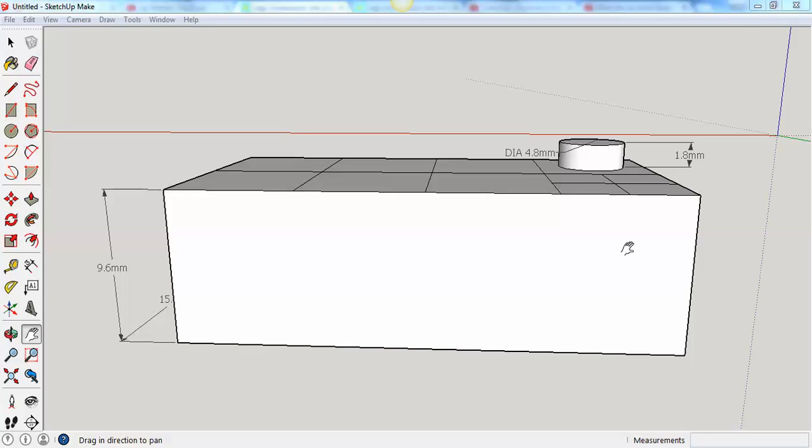We have our Lego brick to the correct dimensions and we've drawn one bump. You've gone ahead and finished the other bumps on top of your Lego.